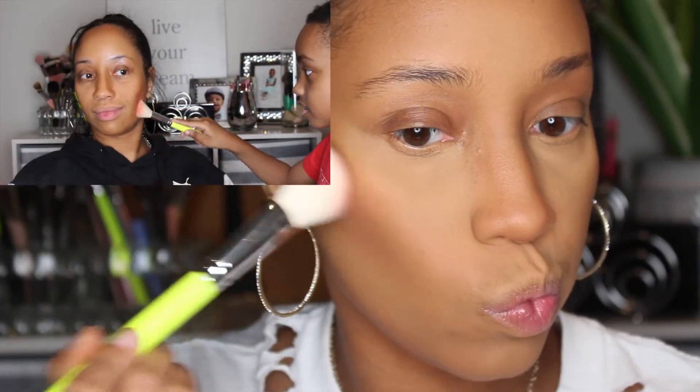Next, taking Bella Blush from Juvia's Place and again adding it to the higher edges of the cheek, moving it slightly into the main cheek area.